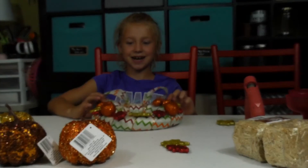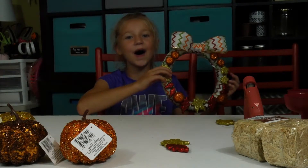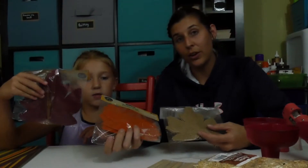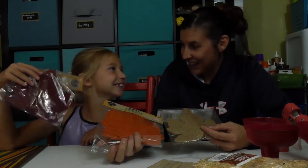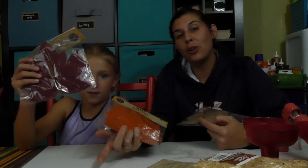Hey guys, this is our finished wreath. Next we're going to do a sign that says Happy Fall. Alright guys, so today we're going to make our banner that's going to hang over the wreath on the mantel. We got these leaves in three different colors and we're going to cut letters out with our Cricut that say Happy Fall. So we'll cut the letters out and we'll be right back.